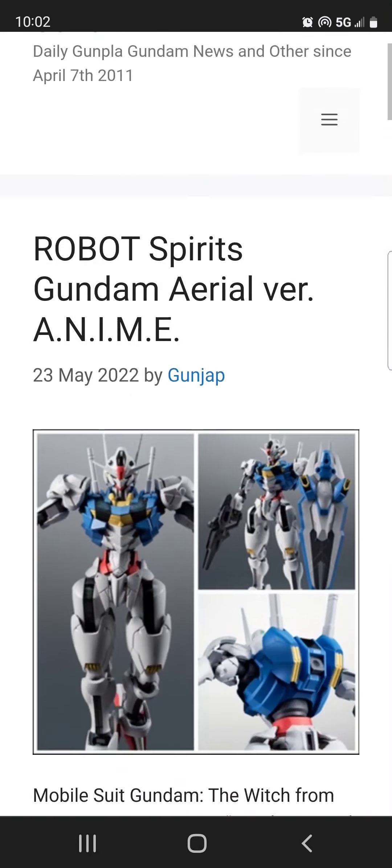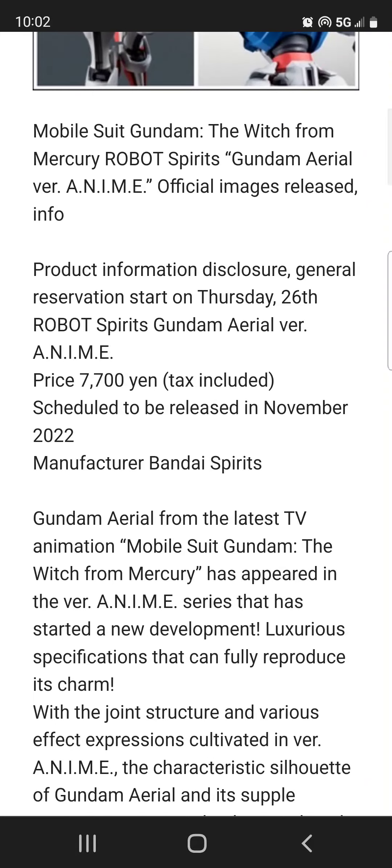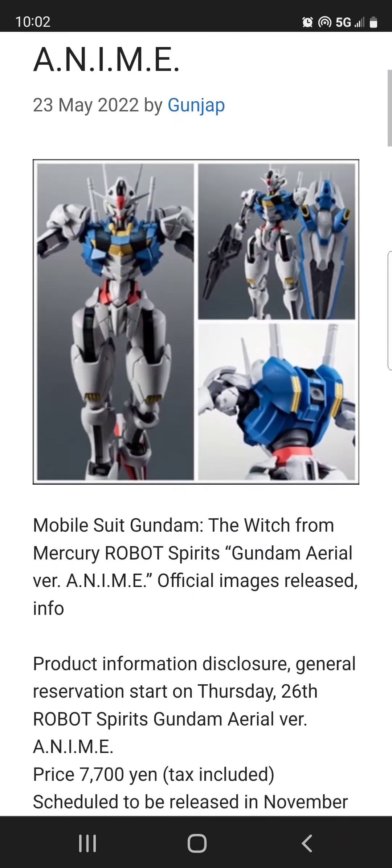Hello guys, welcome back to S3D. We're going to talk about the Robot Spirits Gundam Aerial version anime. This one is scheduled to be released in November, I guess around the same time as the EZ8.